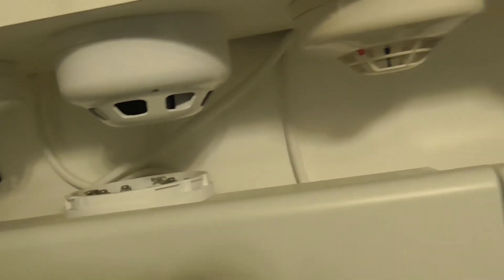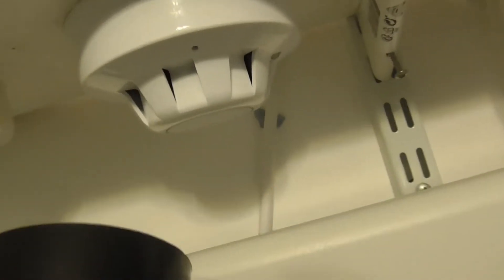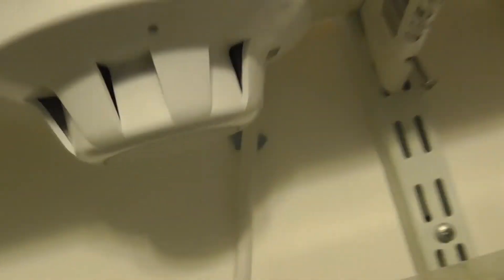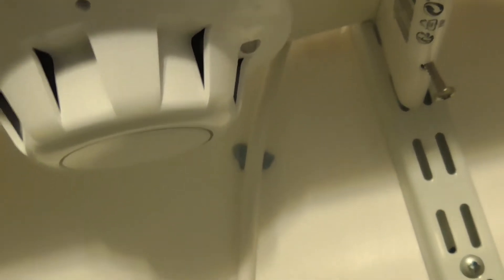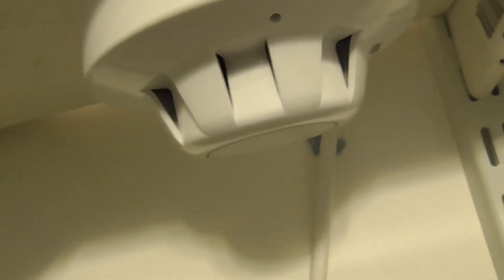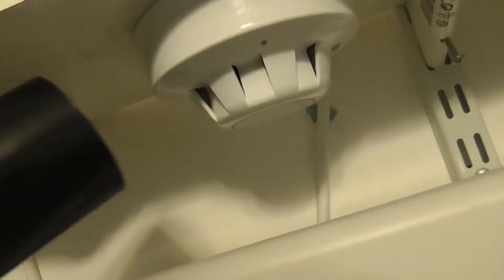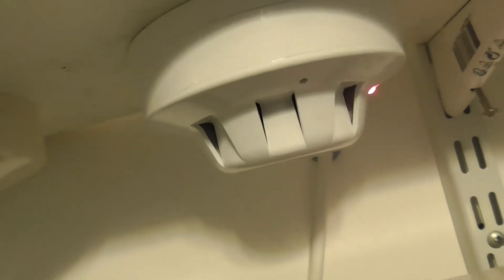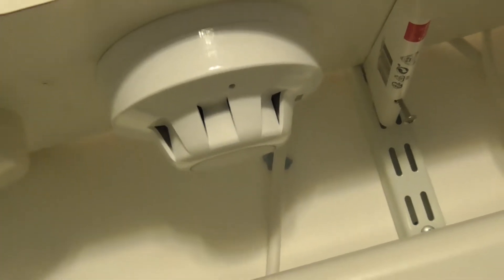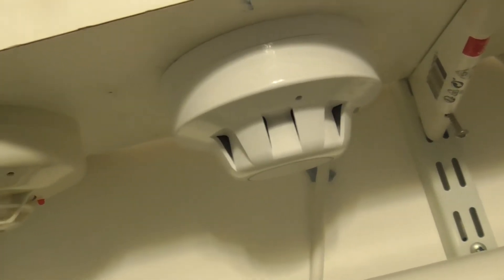Let's do the Series 65 detector. Pull the Series 65. Try that — see it comes up. There we go, Series 65 coming on. Might give it a bit more smoke spray. Hopefully that works now. There we go. See if it goes off again. Nope — there we go.